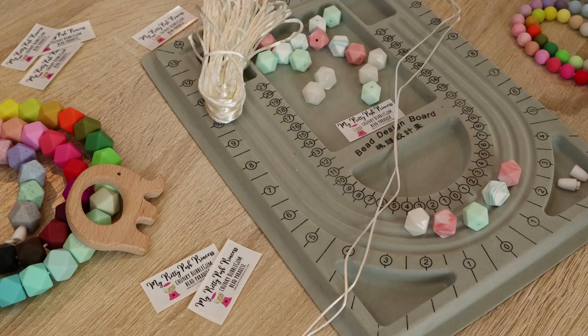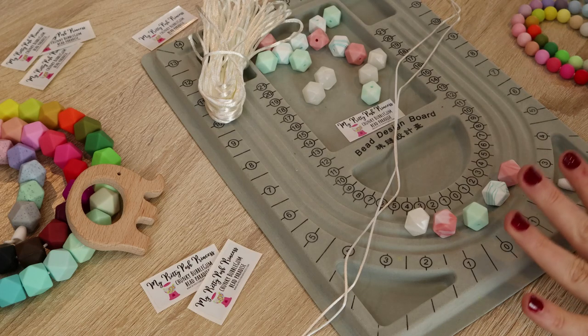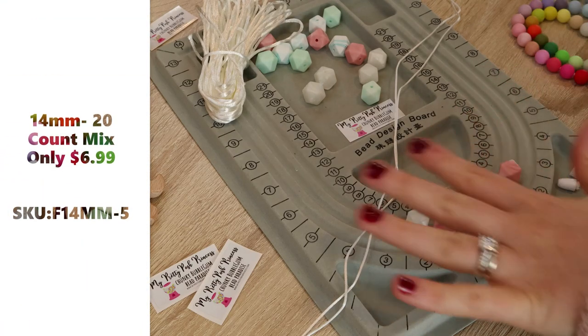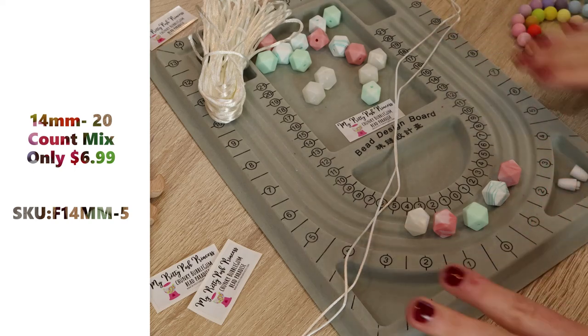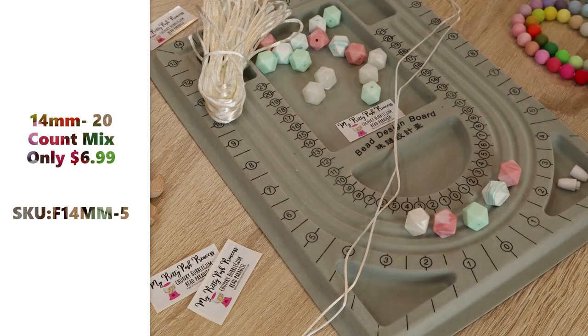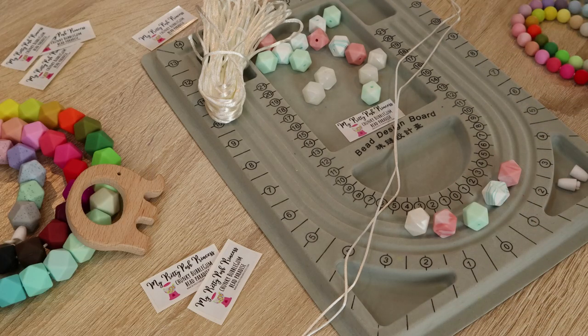For this tutorial I am using 14 millimeter hexagon beads. This specific mix you can actually purchase on our website if you go to the silicone teething bead and pendant tab, then click on silicone hexagon bead mixes 14 millimeter 20 count, and you can get this in these gray colors for only $6.99. We offer a lot of different variety of mixes under that tab, so check that out after the video.